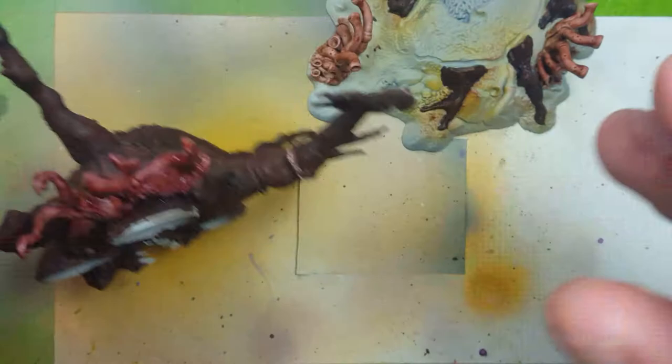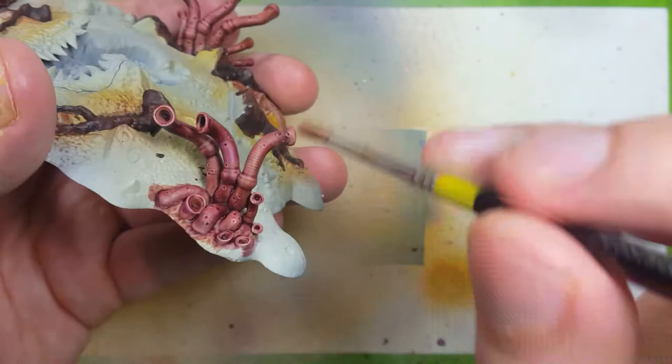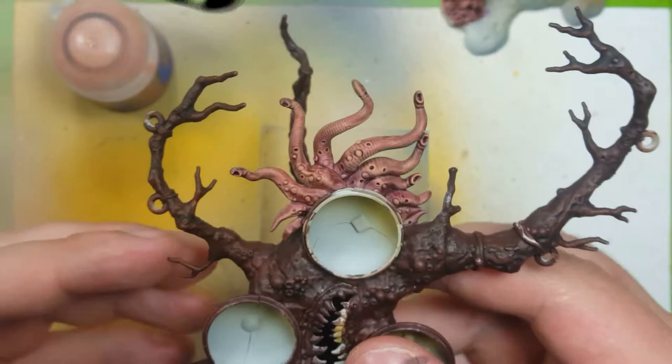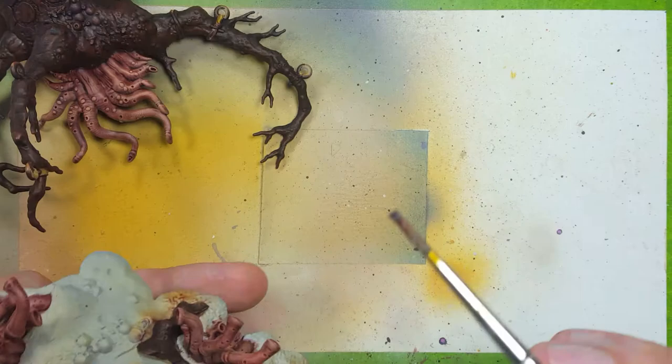Now I want to add some more definition to these tubes. I'm going to take some Kislev Flesh tone and use a smaller, more accurate brush to dry brush carefully all over the tubes in an upward motion, except on the very tips where I'll go in every direction. This actually reveals that these models have little spines on them that really stick out. Then going back to some Magos Purple, I'm going to paint the upper areas of the tubes.